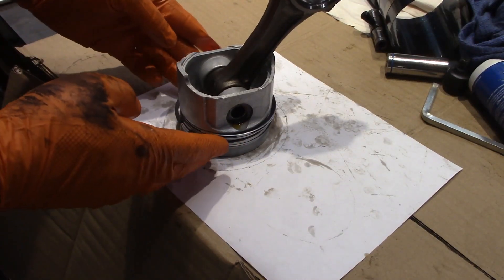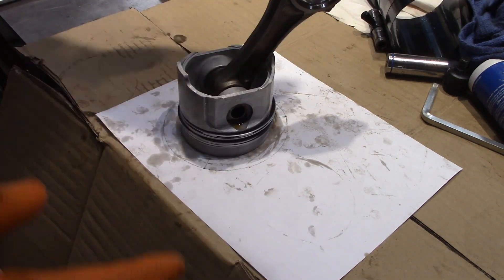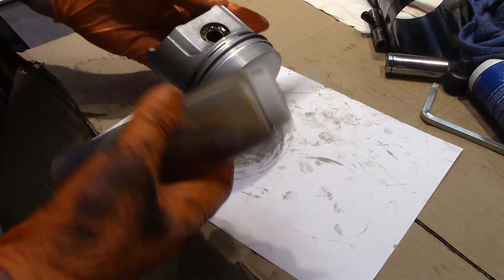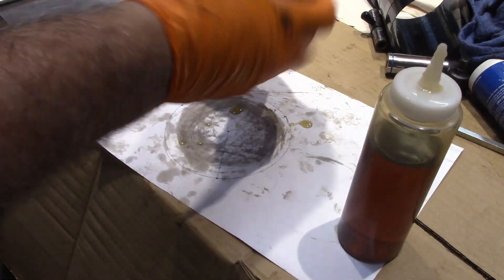This is just a quick video to talk about spacing your piston rings, lubing them up, and getting your whole piston installed. First, you want to take some engine oil and you want to lube your piston rings up really good.